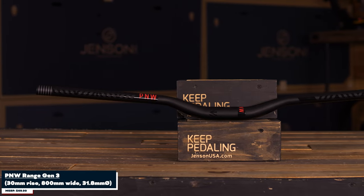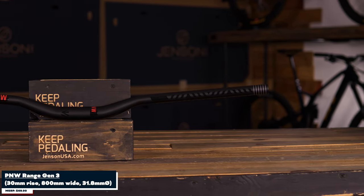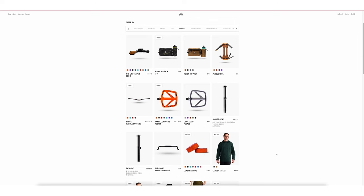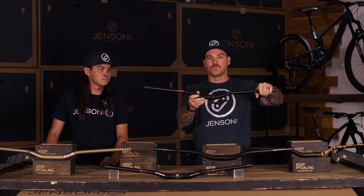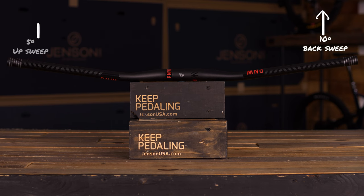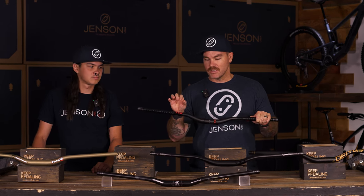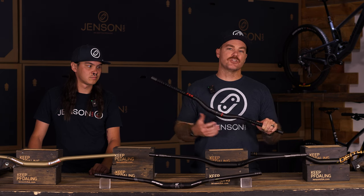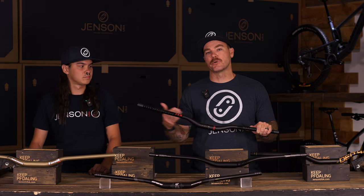Last up we've got the PNW Range, and this is the version 3. When you hear something like version 3, you know there's some trust in the way they've designed something — they've been able to do multiple versions and continue to build off that and design it further to better the rider. PNW is a great company with a lot of trustworthy parts. You're going to immediately see on these bars that there's a lot of sweep — 10 back and 5 up — so a super ergonomic design. PNW really put that focus on ergonomics, because if you have shoulder, wrist, or elbow issues, getting out of that 8.5 and changing different degrees and sweeps is where it's going to help you find the most comfortable riding position and keep you in the saddle longer.